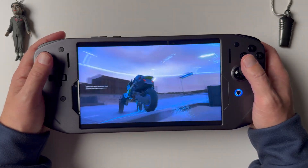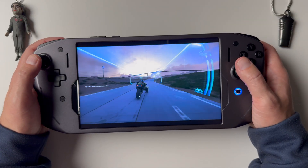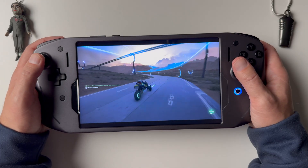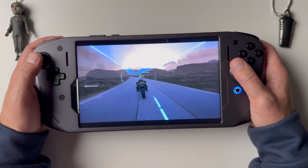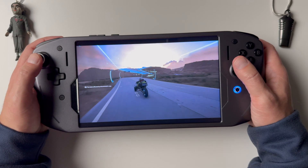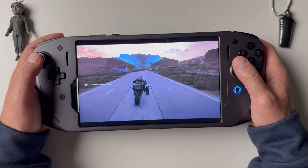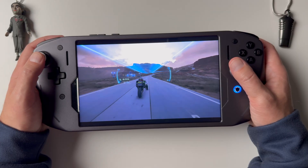We're jumping into Death Stranding 2 here — one of my favorite games of all time, really probably my favorite game this year. It's just an absolutely incredible game. It takes everything from the first game and just elevates it. I probably played it 115 hours or so and I just don't get sick of Death Stranding. The gameplay loops — I love them. I highly recommend the game.